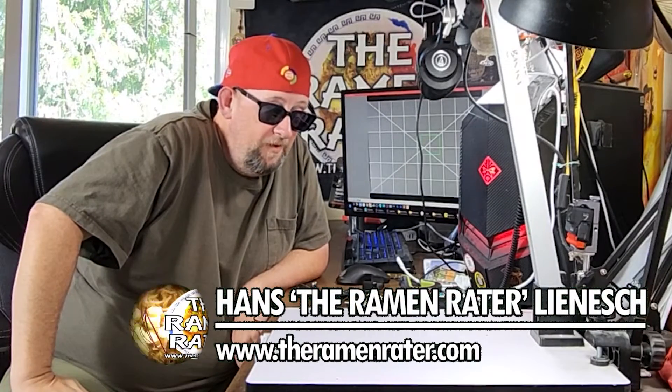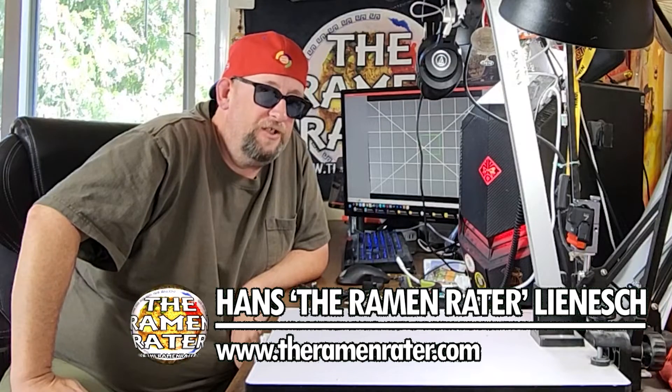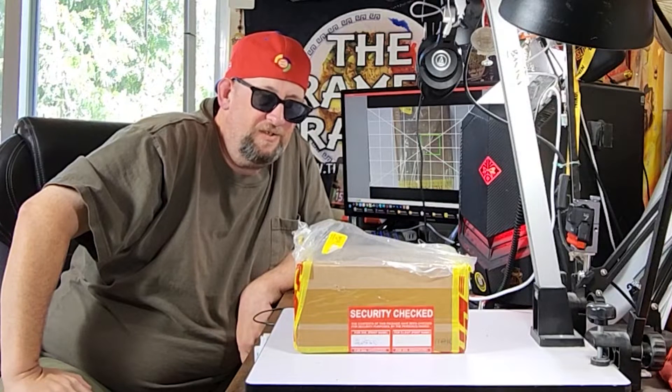All right, hey, this is Hans, and it's time for another episode of Unboxing Time with the Ramen Raider. This is the show where I show you what comes in the mail. And today we've got something from — oh man, I'm super stoked — Brazil.